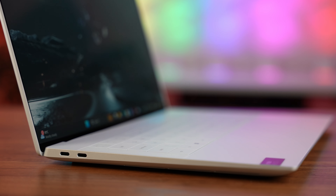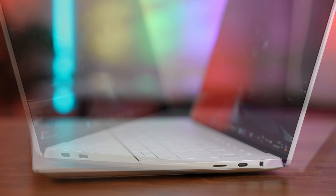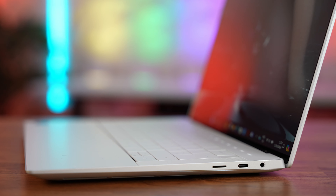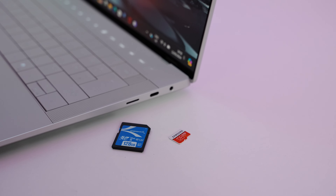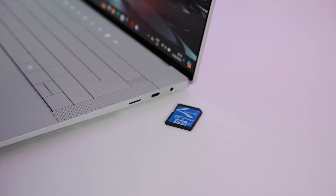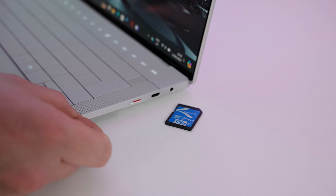Before we rip the base off and look inside, I want to mention the ports. On the left side we have two Thunderbolt 4 ports, and on the right side we have one Thunderbolt 4, a micro SD slot and a headset jack. I do miss not having a USB-A port but Dell do kindly include a small dongle which gives you a USB-A and an HDMI port. My biggest gripe is the micro SD card slot — this laptop is supposed to be designed for creators, and most creators I know still use a full-size SD card slot. Shame on you Dell.